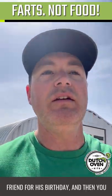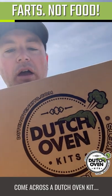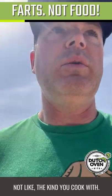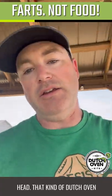When you don't know what to get your friend for his birthday, and then you come across a Dutch oven kit. Not like the kind you cook with — like when you fart and pull it over somebody's head. That kind of Dutch oven kit.